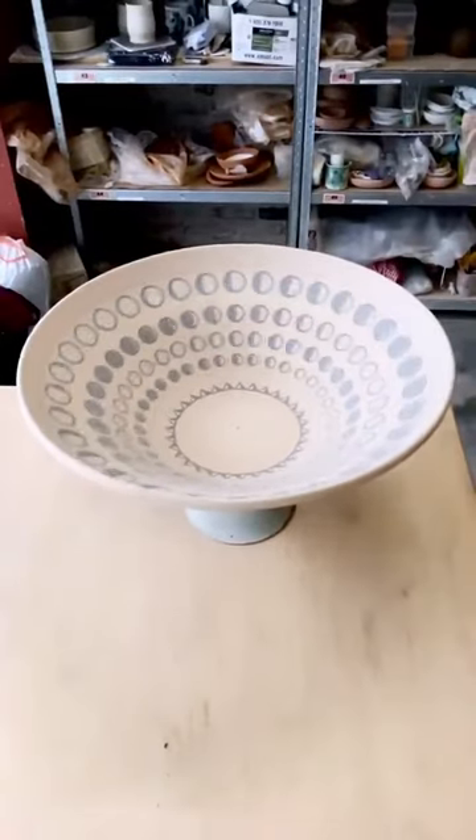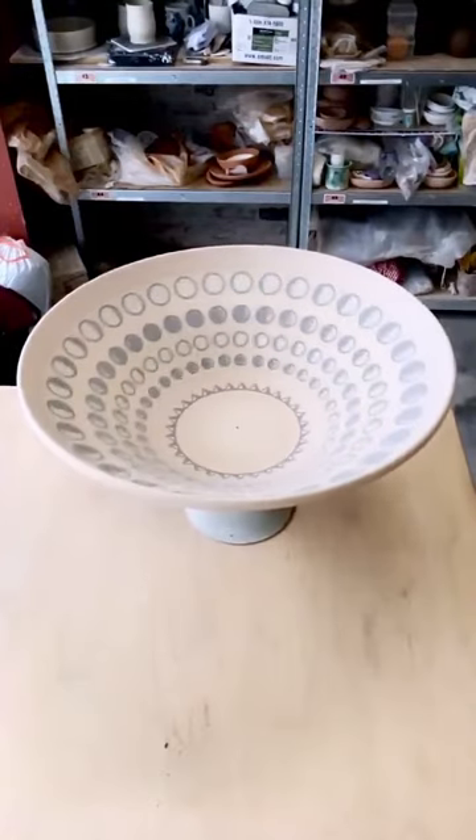And here's the final result. You can see how the animation changes as the speed of the wheel increases and slows down.